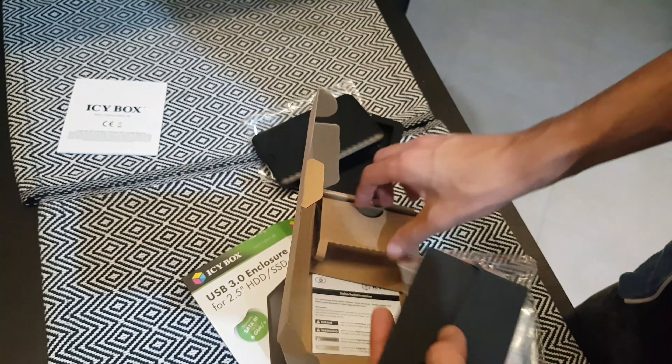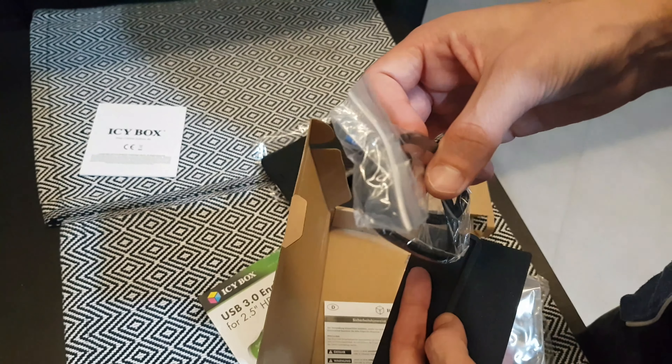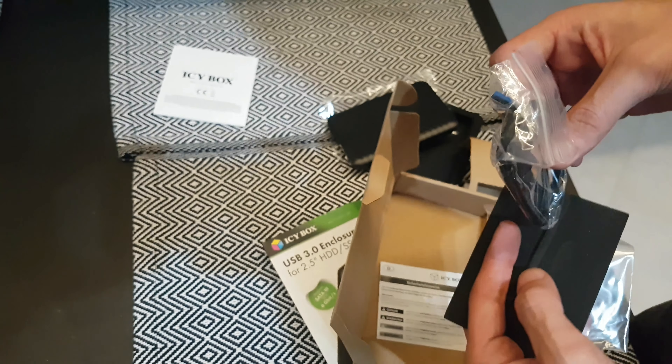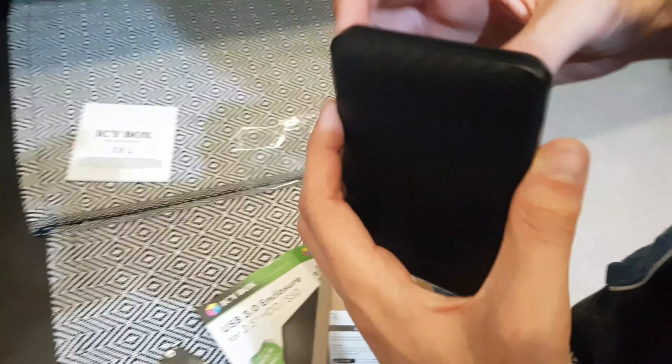Okay, nice connection. Next in the box is this piece for installing the drive — it helps keep it from moving inside. And last is the cable. Of course, the next step is to install the drive inside, so let's open it.